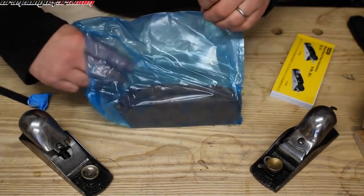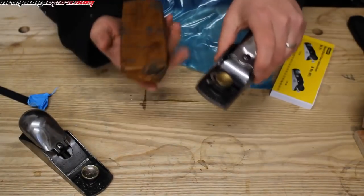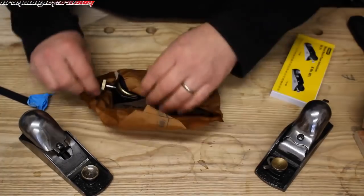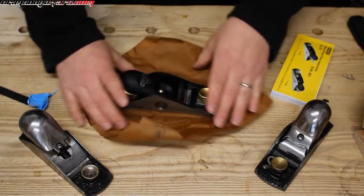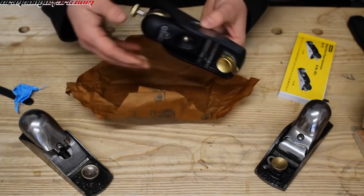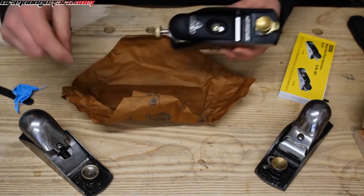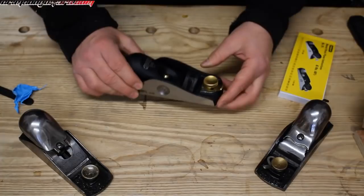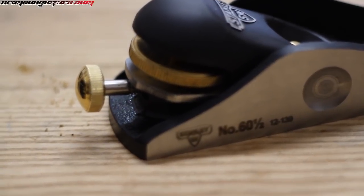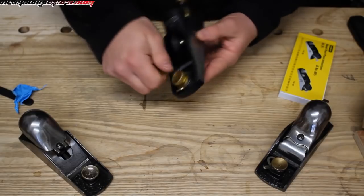You might have noticed this is a Christmas present to myself. Already, this is feeling much more substantial than what I'm used to. It comes out of the box oily and greasy — that's to be expected. This is a substantial, substantial tool.